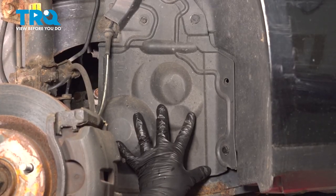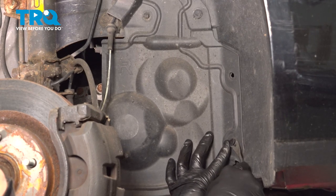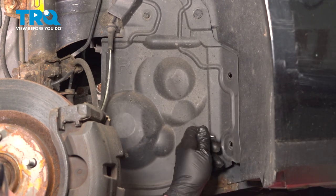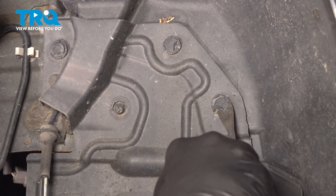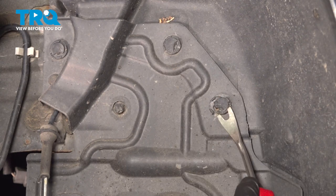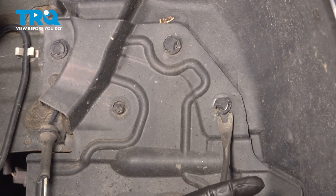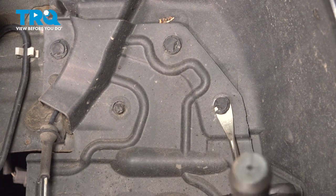We want to remove this side cover here. We're going to use our trim tool and try to pop the center of these buttons out, then pull the retainers. These plastic buttons should come out with your trim tool. Ours are literally just crumbling apart — if yours are crumbling apart like ours, you're going to want to go ahead and source some replacement buttons.